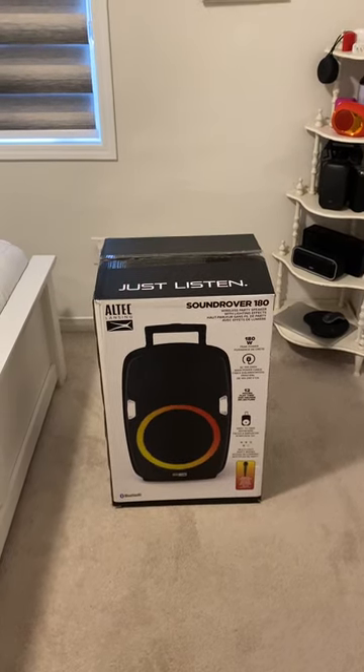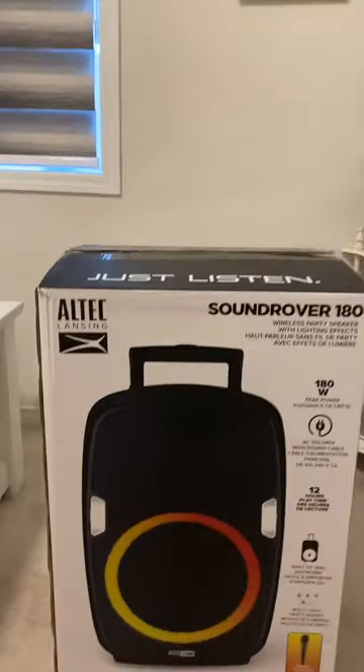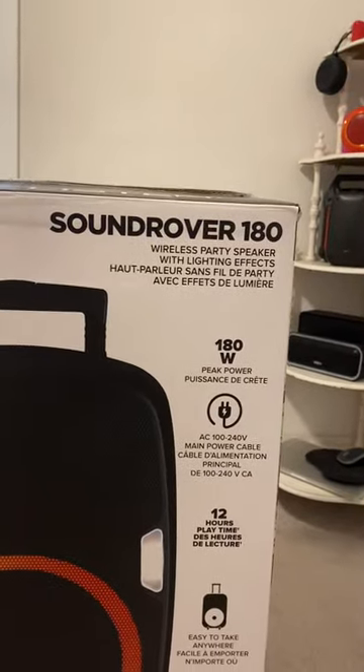Hey guys, DJWilliamP here from DJ's Tech Reviews. Today I'm going to review the Altec Lansing Sound Rover 180 Wireless Party Speaker with Lighting Effects.